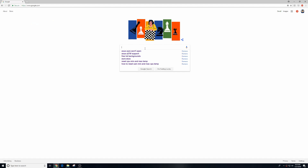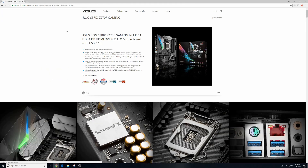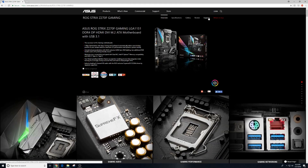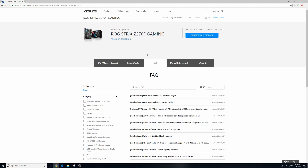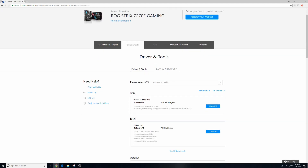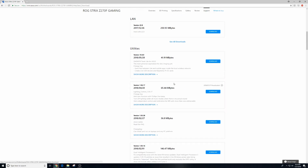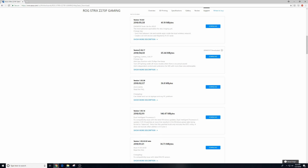Now head to Google and we're going to type in ASUS, your motherboard, and then support. So in my case it's ASUS Z270F support, then hit enter, and it should be the first one on the top of the page. Click that, and we're going to come over to support, drivers and tools, then put in your operating system right here, and then when everything opens go down to utilities, and then click the drop down so everything opens up, and then we're going to look for something called lighting control.